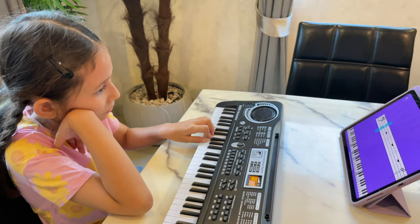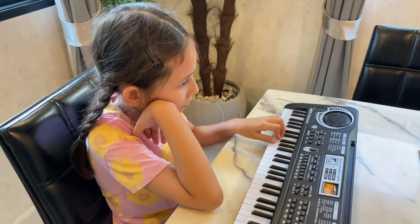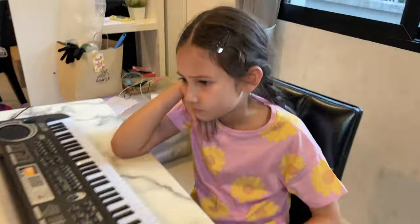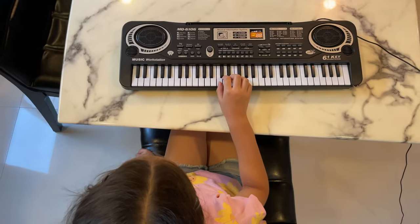But don't tell my heart, my achy, breaky heart, I just don't think you'd understand. And even tell my heart, my breaky, breaky heart, you might know I'm the cutest man.